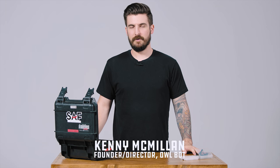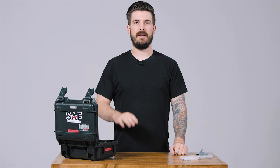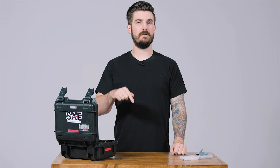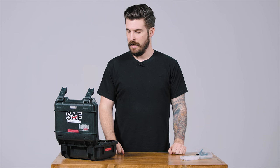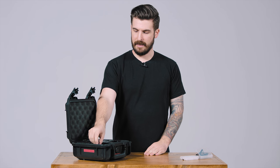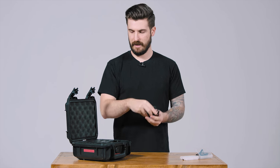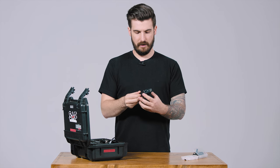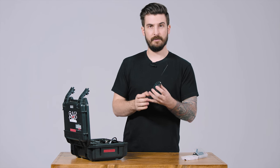So you've rented a G3 lav kit from Strange, or you've bought one, and you want to know how to set it up. This video is going to give you a quick rundown of how to do that, but we will put a link to the official manual in the description if you need more detail. So first things first, you will get a transmitter, a receiver, an XLR cable, one for a DSLR, and of course the microphone.